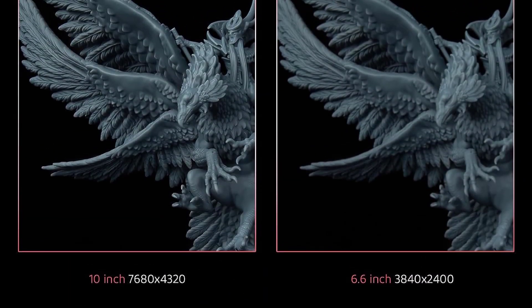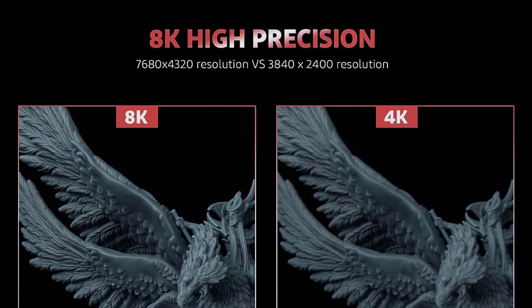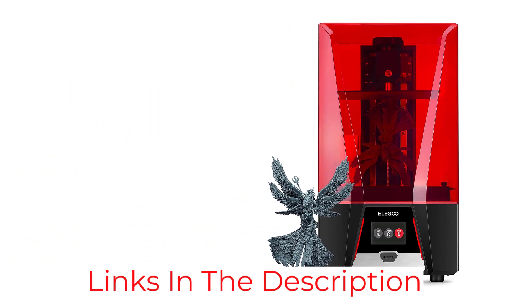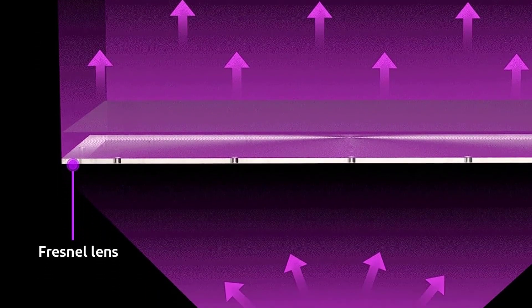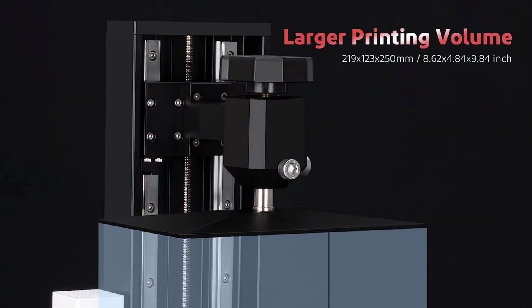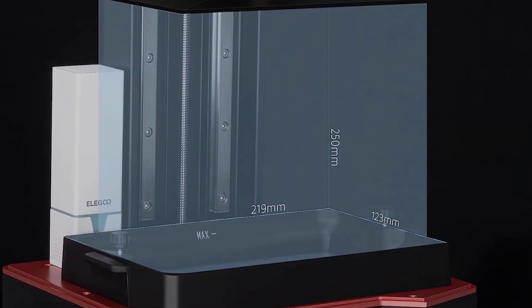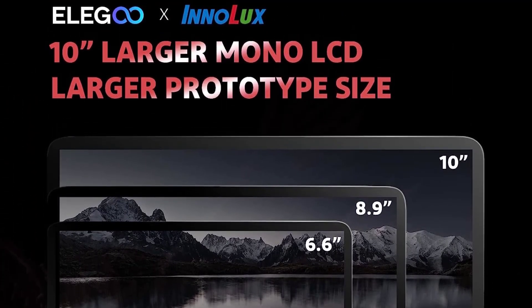With the Saturn 2, you can make some super-detailed 8K resolution prints, plus it gives you a decent amount of print space totaling 219x123x250mm. This is more than enough for typical jewelry prints and will allow you to print multiple rings or necklace pendants at once. Another thing I love about the Elegoo Saturn 2 is the print speed — up to 70mm per hour. This is very fast, meaning you can pump out more jewelry projects compared to other printers, which typically max out at 40–60mm per hour. So if you want to print large without sacrificing print quality or detail, the Elegoo Saturn 2 8K is the perfect option, and it won't break the bank.